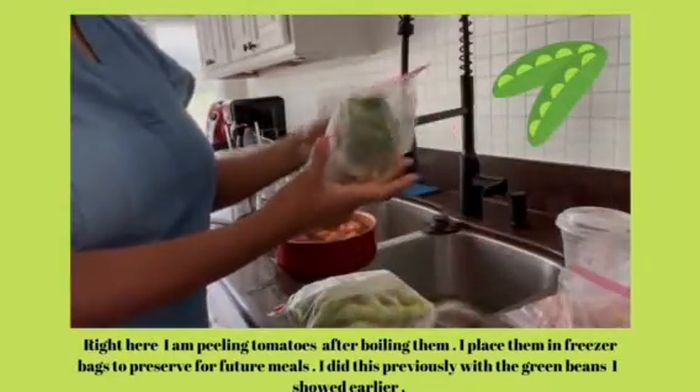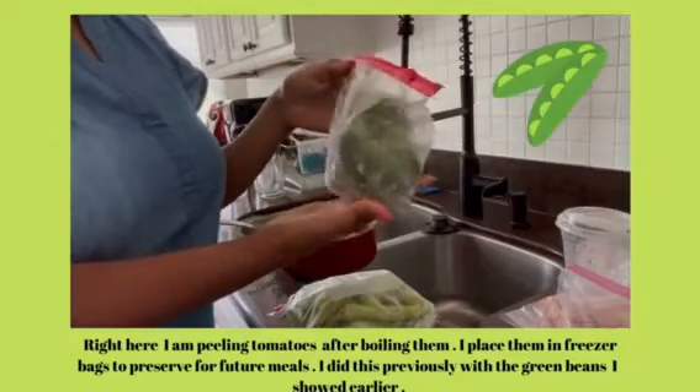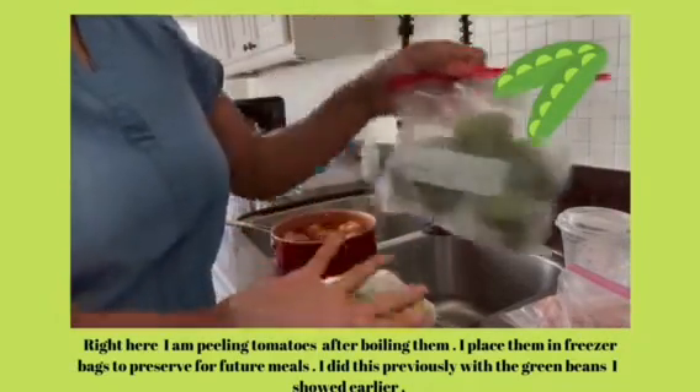With the bell peppers, I cut the tops off of those, any bad places, cut the insides out, and then they are ready for the freezer.